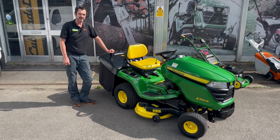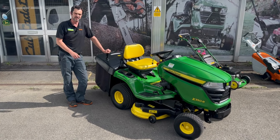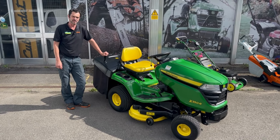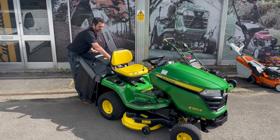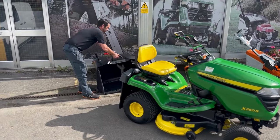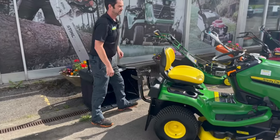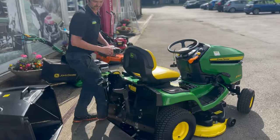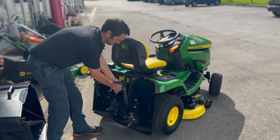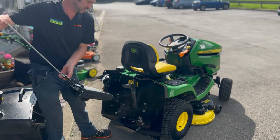The X350R also comes with a mulch kit included in the new price, and it is very easy to fit into the rear of the machine. The box lifts off, the deck is dropped down, and the mulch kit slides in and out.